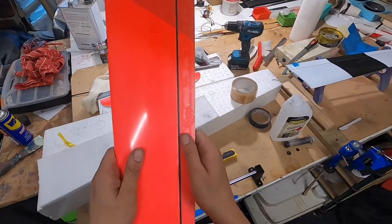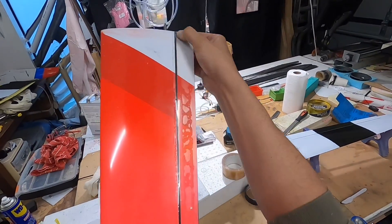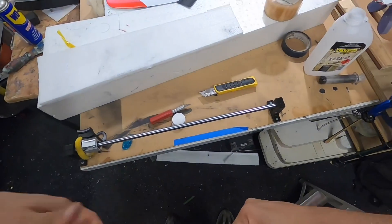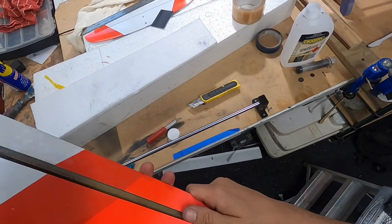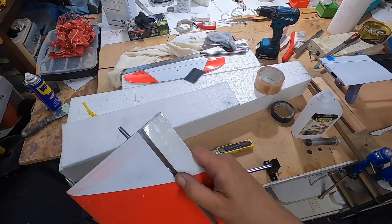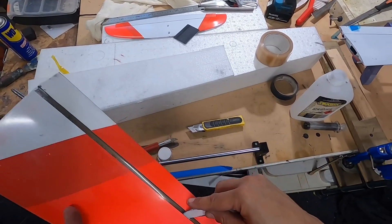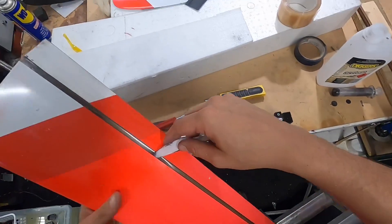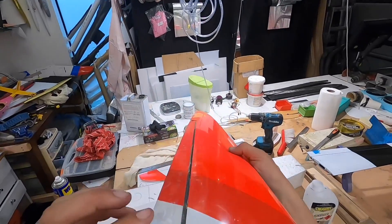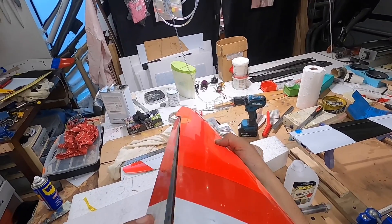Now we're going to check that the leading edge piece is stuck down nicely along there. We're going to check that it tucks underneath that front edge — this is where I like to use my little poker tool. Start closing up that gap and make sure that it tucks under nicely.